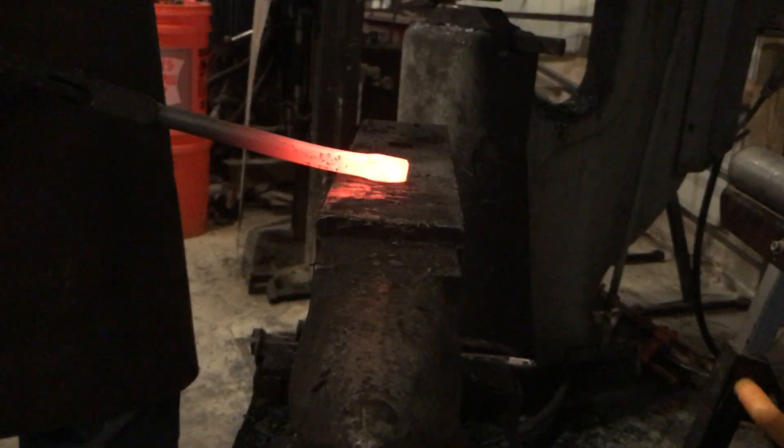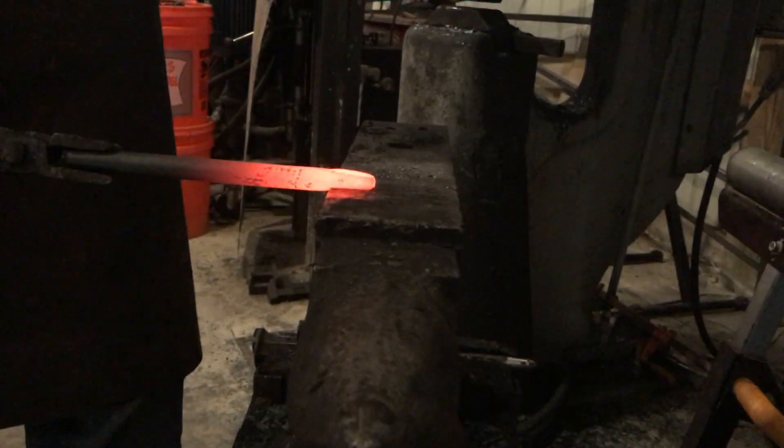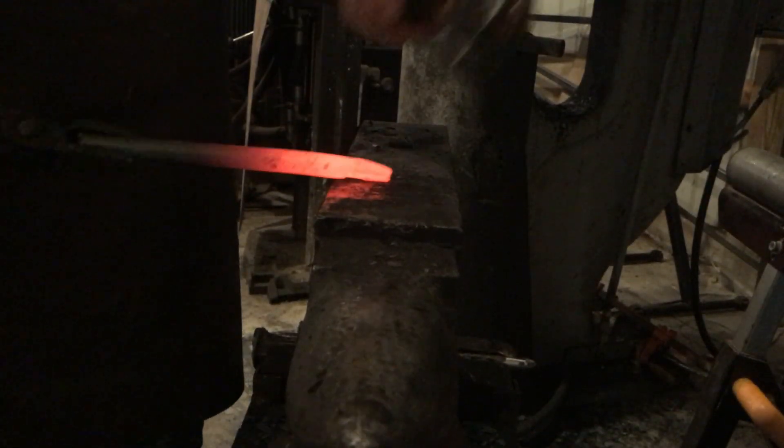Then after that we're going to set down at our 45 and we're going to start to round that out to make our bolster.